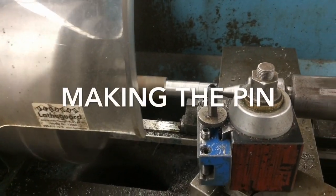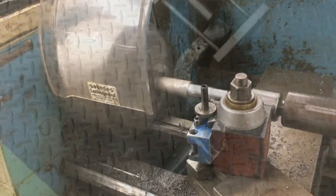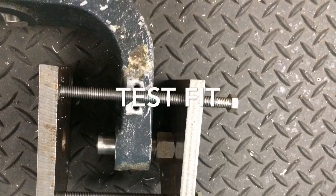Here we're making the pin — just machined it on the lathe to get it all ready to go. And here's a setup of it; we just used an old yoke from a broken yoke. And here we go.